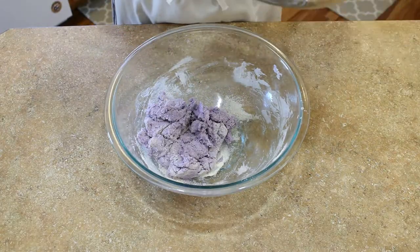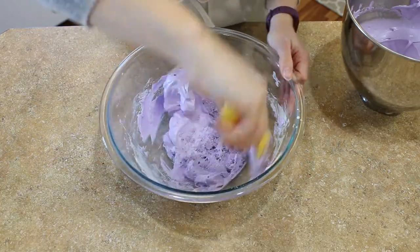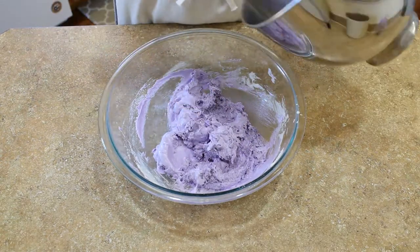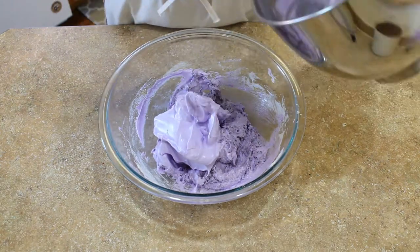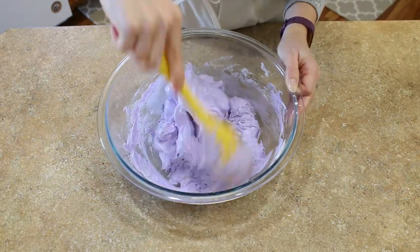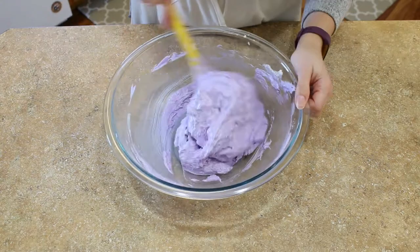Macaronage is the process of folding your ingredients together and getting the right consistency for your macarons. This is a very important step because this is key to getting gorgeous feet and full shells. First, what you want to do is just focus on very gently combining your dry ingredients and your Swiss meringue.